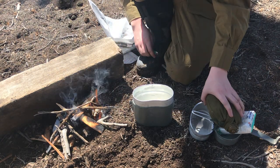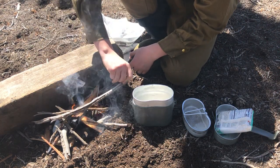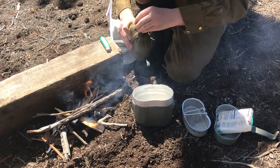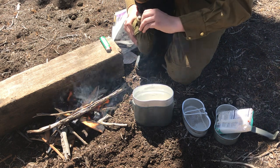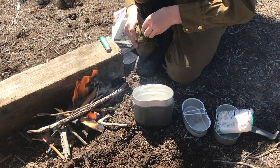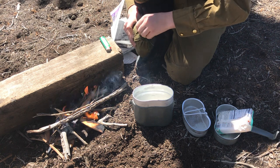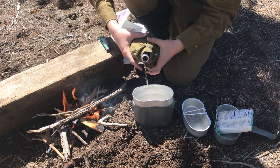Oh, we got flames — we got flames, that's good! So I don't want to smother it, but we want that wood to catch. We're going to put the water from the canteen into the mess kit. If I can get it to unscrew, which is a little tricky. There we go — I'm going to put the water from the canteen into the mess kit.